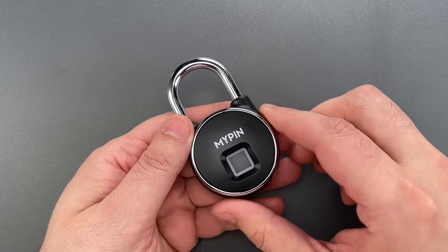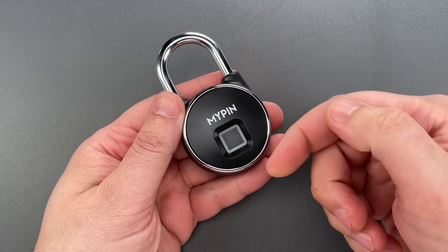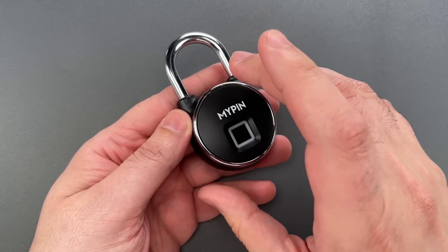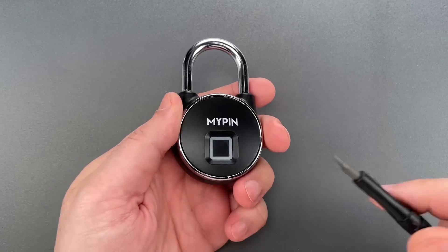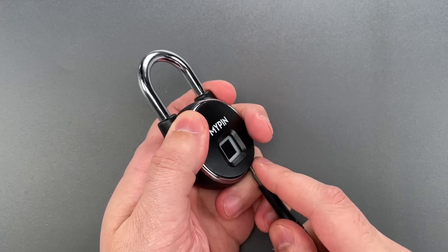The most obvious place to look for the antenna is under this plastic front panel, so we're going to pry it up and see what's underneath. Ideally, we'll see an antenna mounted on a solid metal panel, with only a very small hole in a carefully selected location. I'm going to use a small screwdriver to pry this up.